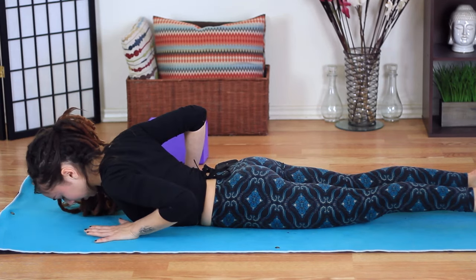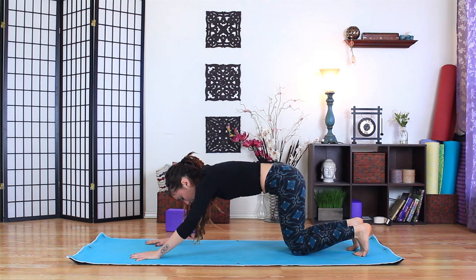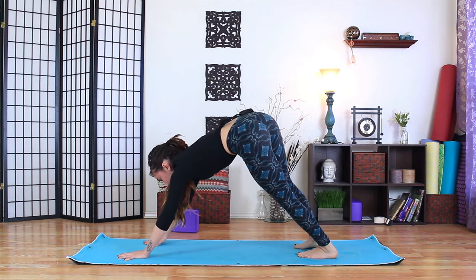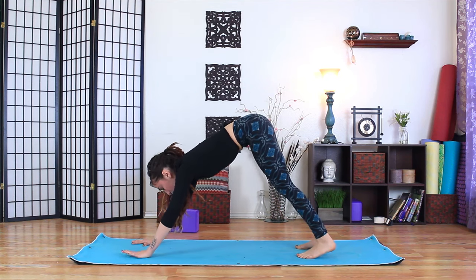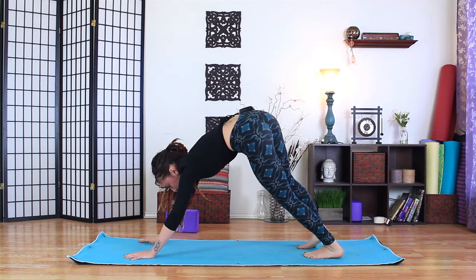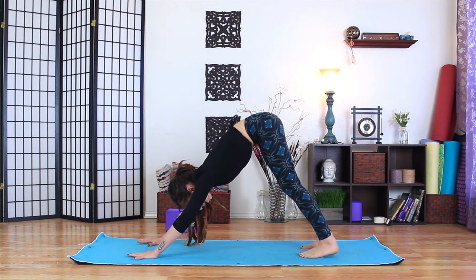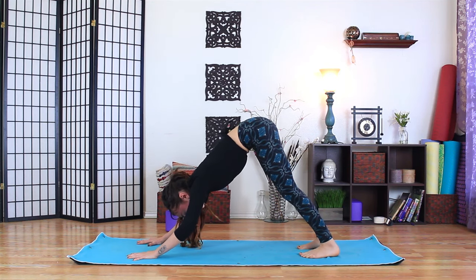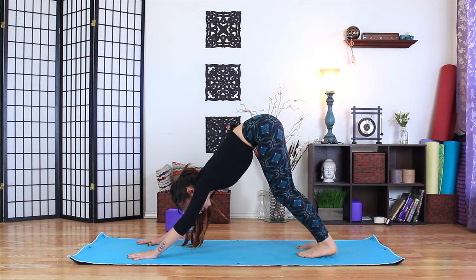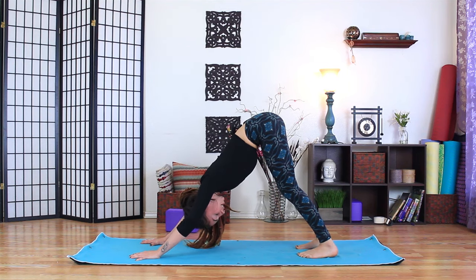Bring the hands forward a couple inches, tuck the toes, and lift up to downward facing dog — take it nice and slow, maybe walk the hands out to warm up the upper body. Sometimes downward facing dog feels better than other days depending on our upper back and neck. Sometimes it feels like we're holding the entire pose in our arms and shoulders, but if we can soften the knees and tilt the hips back it'll bring some ease. Maybe drop the weight of the head and let the neck hang heavy.